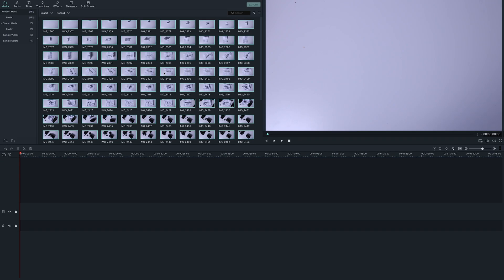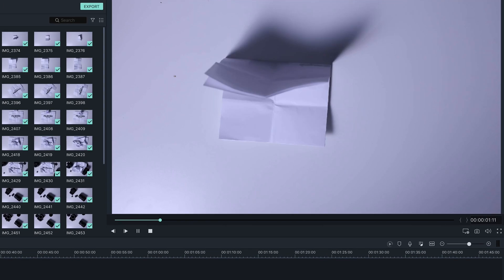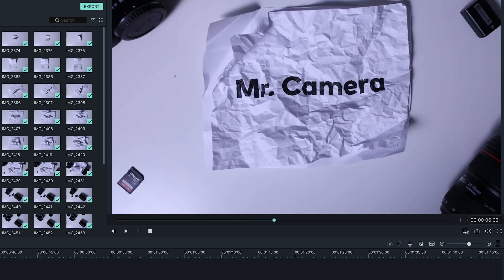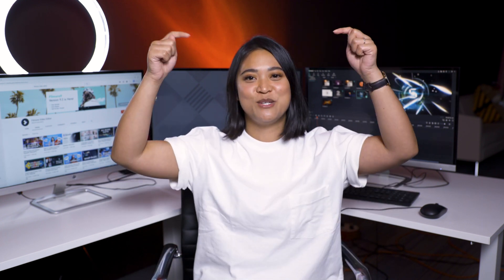Now drag and drop all the photos from your animation into your timeline and play it back. And voila! Stop motion animations are so fun! Are you going to make your own stop motion animation, or have you already made one in Filmora 9? We want to see it, so make sure to link it in the comments section below.